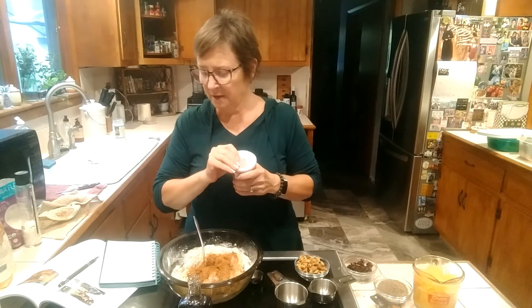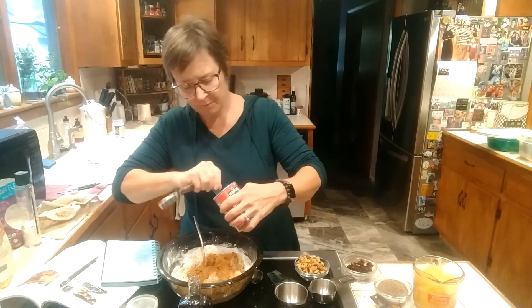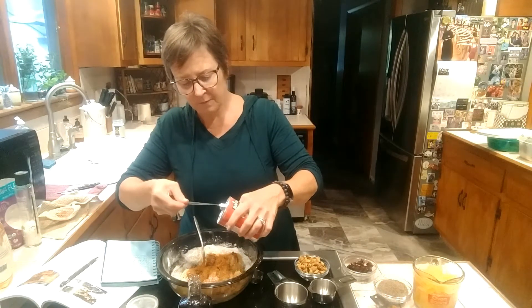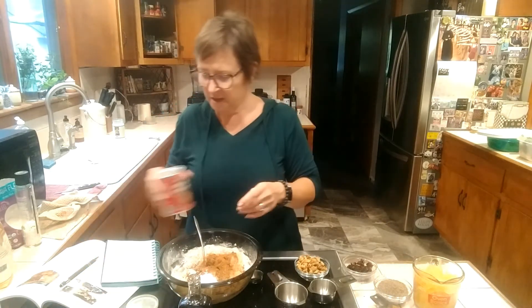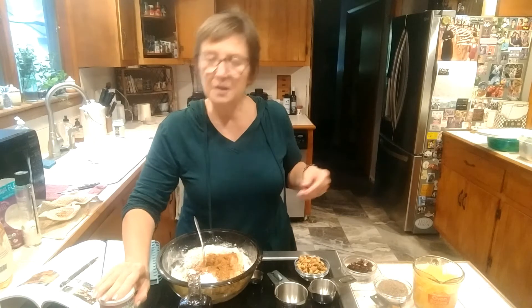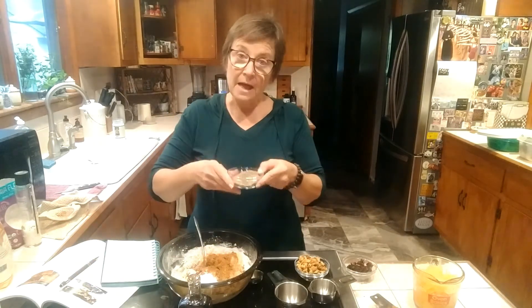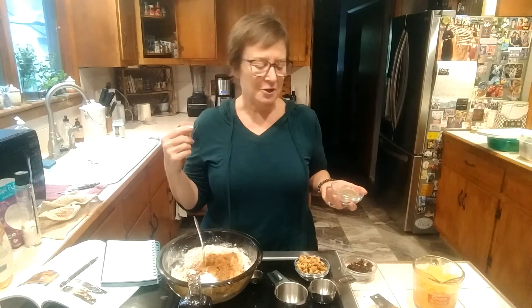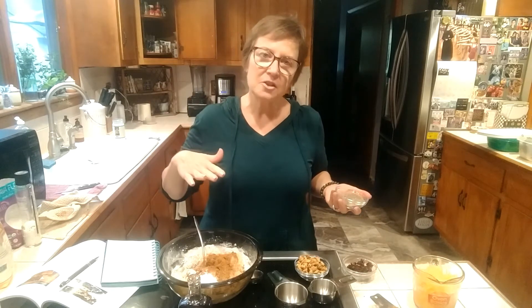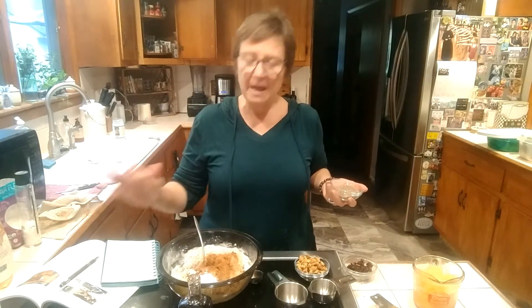I don't want to forget the baking powder or we're going to have some really heavy muffins. A teaspoon of baking powder. We're using baking powder instead of baking soda because baking soda needs something to react with it — like a vinegar or a lemon. Baking powder already has the activator in it, so it's all ready to go.